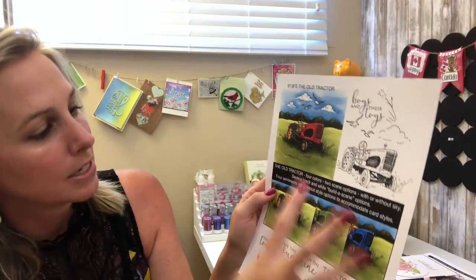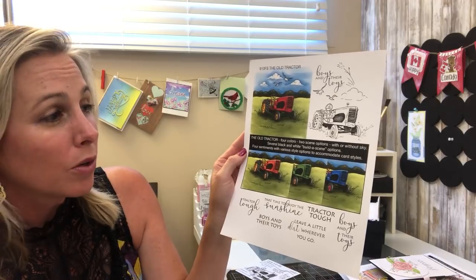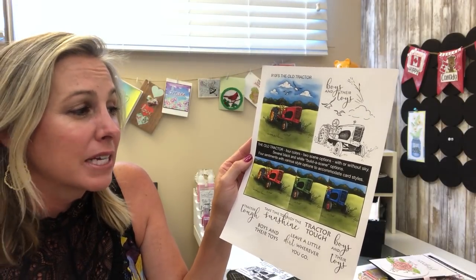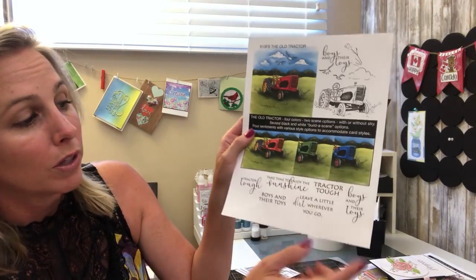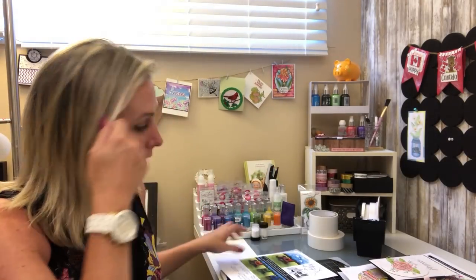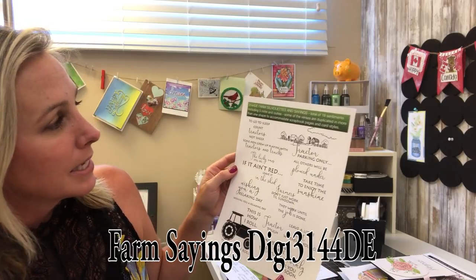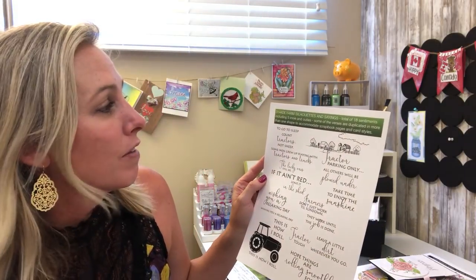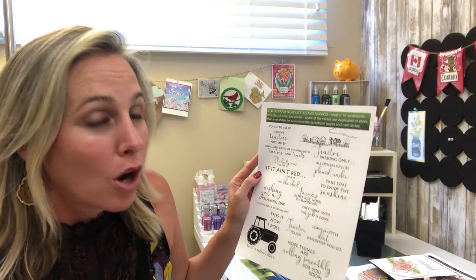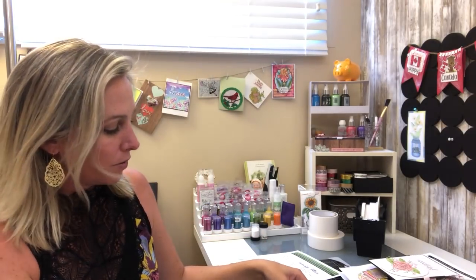Here is the digital — the Old Tractor Digital Collection. You get four colors: red, orange, green, and blue. It's really cool because you've got it with or without a sky, several black and white options, scene-building options, and sentiments with various styles to make all sorts of different cards. We also have number 3144, Farm Silhouettes — digi only — with a total of 18 sentiments including 5 innie and outies, some in different fonts to accommodate more scrapbooking and card-making styles.